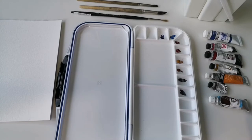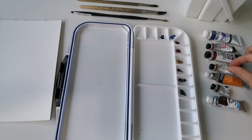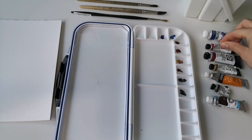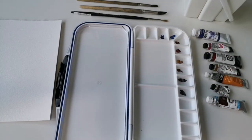The specific colors I have are sepia, burnt umber, burnt sienna, yellow ochre, carmine, quinacridone rose, cobalt blue, and ultramarine blue. This will be more than enough, but if you have other watercolors, as long as you have the same soft color palette, it will be completely fine.